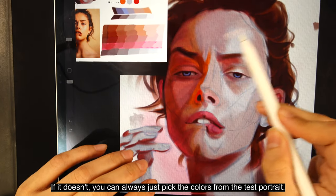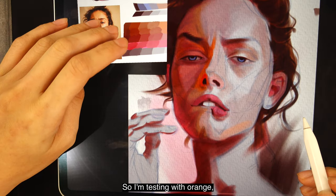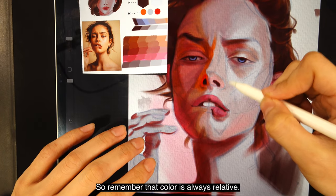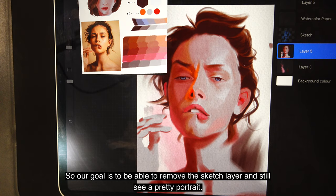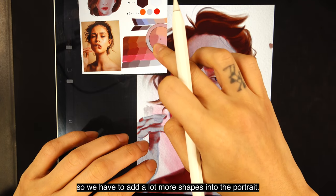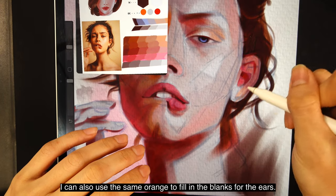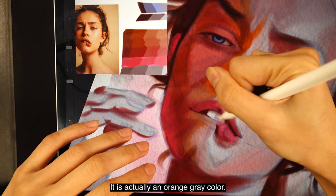Once you get to the highlight section, try picking colors from your palette first — if it doesn't work, just pick from the test portrait. I also want some reflected color in the bottom of the jaw — I test orange but it looks too orange, so I try red, and it actually looks pink, which I like. Remember that color is always relative — it looks different depending on what surrounds it. Our goal is to be able to remove the sketch layer and still see a pretty portrait, but we're not there yet. I'm trying to make the eyelids more vibrant — orange looks more natural here, and I can use the same orange to fill in the blanks for the ears. The teeth are not white or blue or gray — they are actually an orange-gray color.